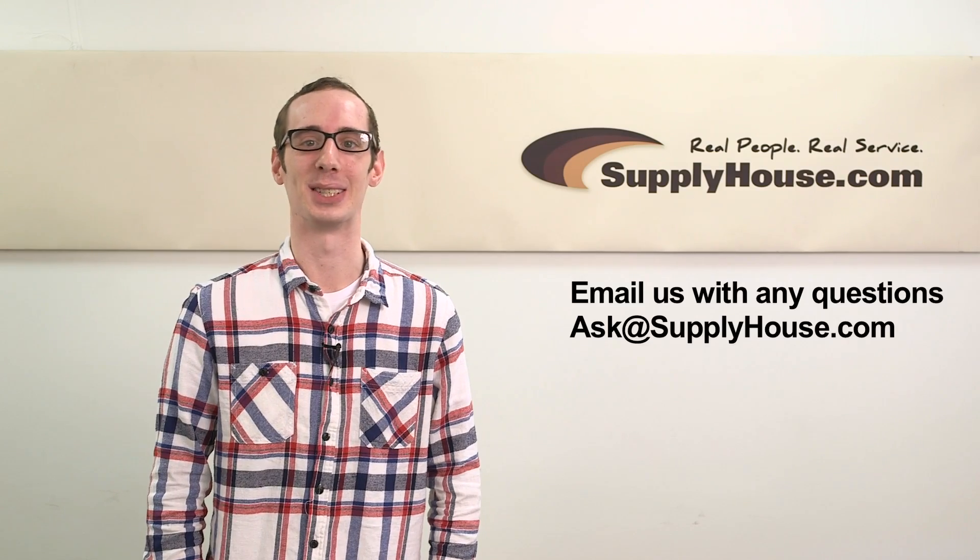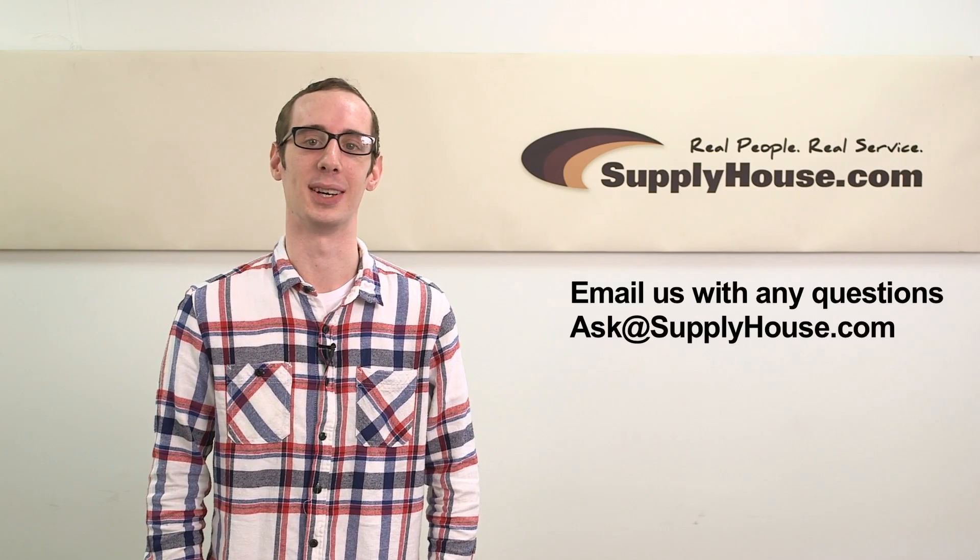For more information, visit the Resource Center at supplyhouse.com or email us with any questions you have.